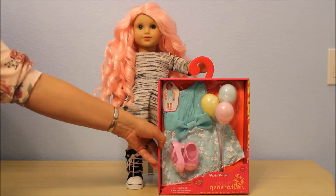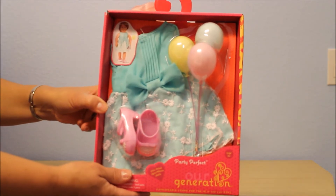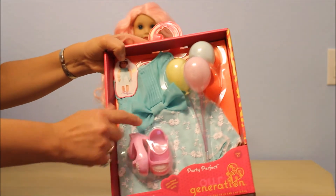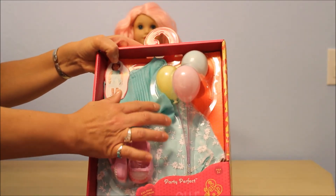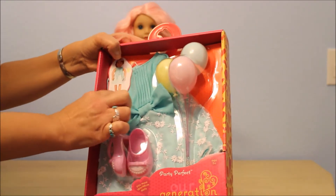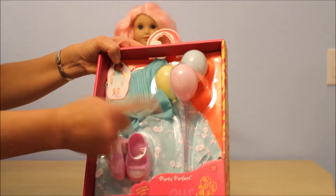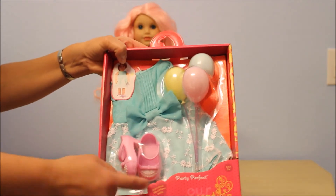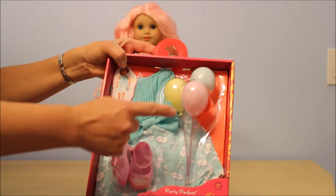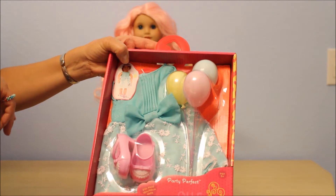So it has this beautiful mint color dress. It has a lace overlay on top of the mint and the fabric is kind of like an organza. It has these little pin tucks down the front and I think it's double layered on the front on the fabric, both on the top and on the bottom. Pretty minty color, cute little shoes — love to see if they fit the American Girl dolls — and these three balloons, which immediately make me think of the movie IT.